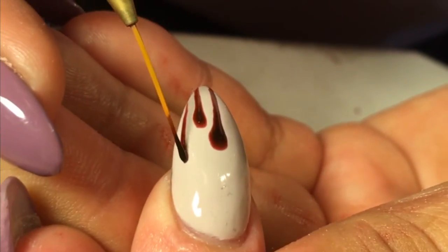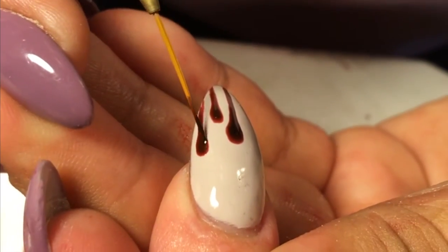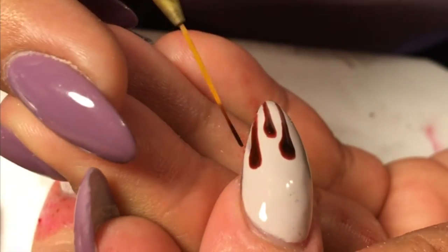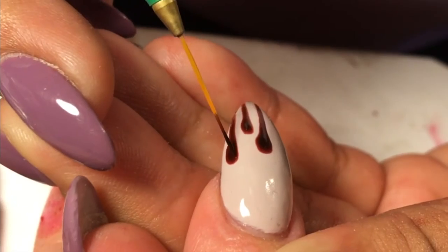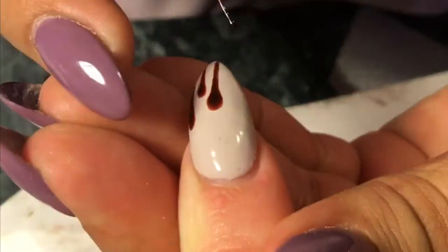When you're using gel, please tell your clients to be very careful — as you can tell, my client got some lint on her nail and it's really hard to take lint off of gel polish. So just make sure you're careful.